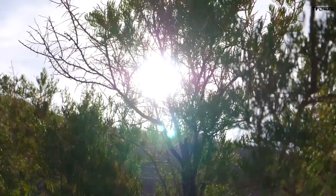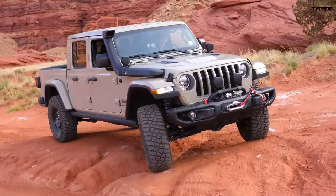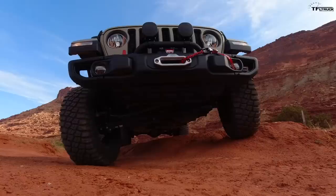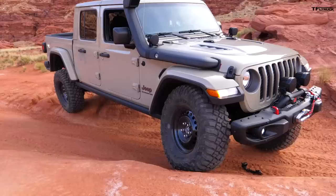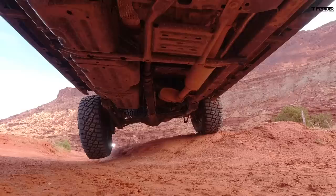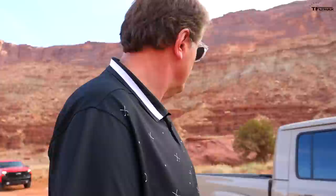Even though we didn't build this as a rock crawler, it still has to articulate well and conform to the landscape. We've got an articulation test here — we're going to try to get a couple of wheels off the ground and see if these larger tires are going to rub at all. At max articulation, the front passenger wheel is fully compressed — it might be rubbing the fender well just a little bit.